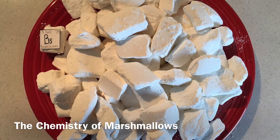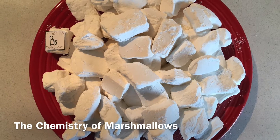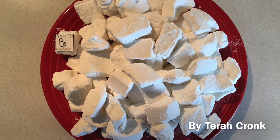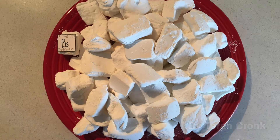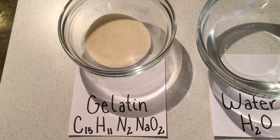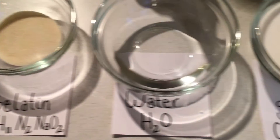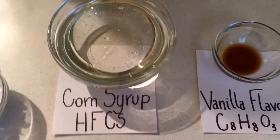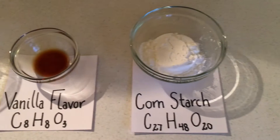Marshmallows are a spongy confection that people have been enjoying since 2000 BC when the Egyptians created this unique treat. The main ingredients in marshmallows are gelatin, water, sugar, corn syrup, vanilla flavoring, and cornstarch.